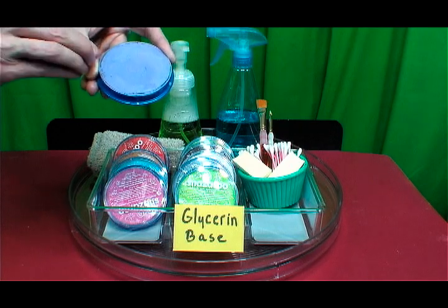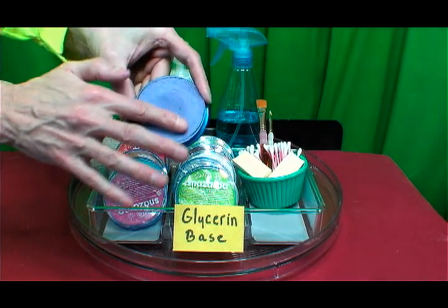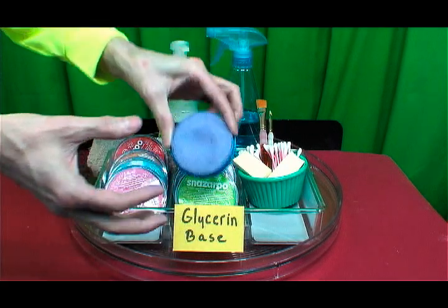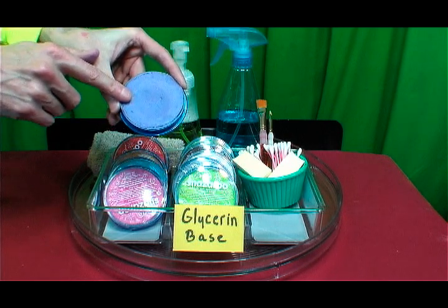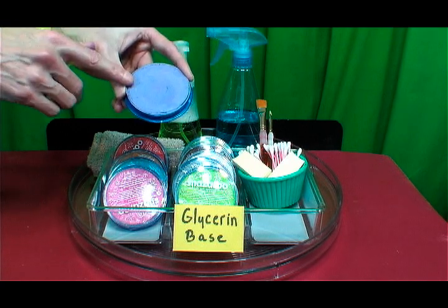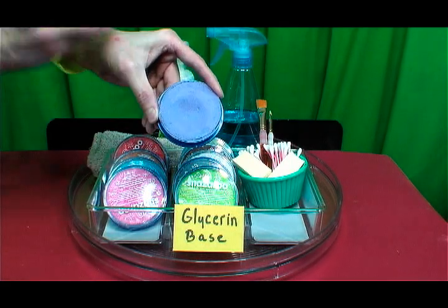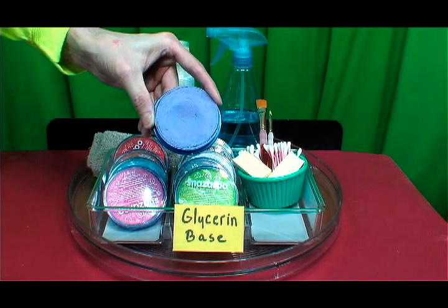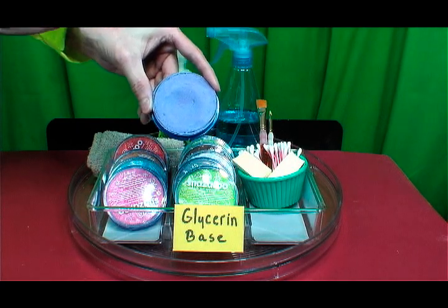At extremely high temperatures, glycerin will turn into a cream. It is kind of like a powder pigment in a cake form. This is Snazaroo face paint. Glycerin paint-based face paints are great for creating very soft and smooth, blendable edges. It's great for shading areas on your face or doing gradient blending going from one color to another, which is kind of an ombre effect. Glycerin is great for covering very large areas of the body.